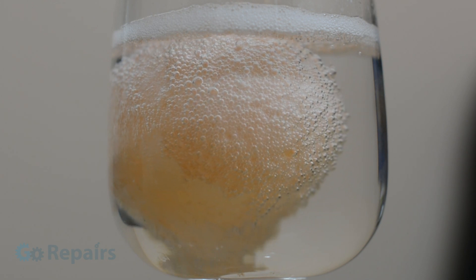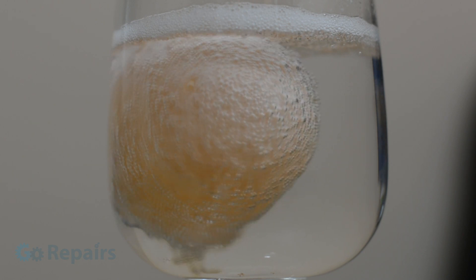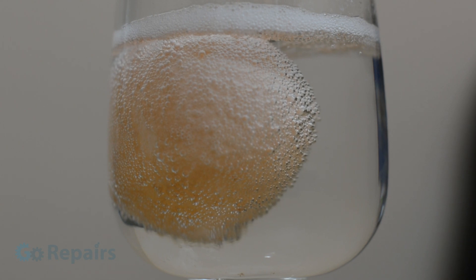The calcium freely moves around the solution and collects as the froth that you see, while the carbonate side of the shell becomes carbon dioxide. The carbon dioxide are those tiny little bubbles that you see on the surface of the eggshell.